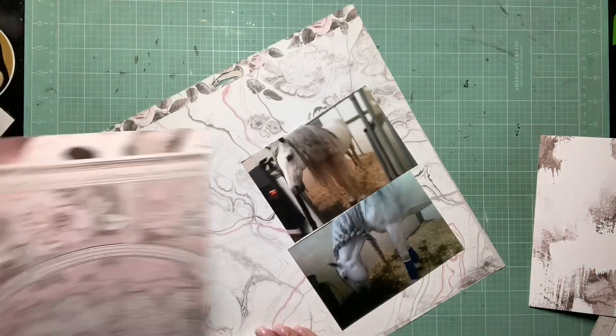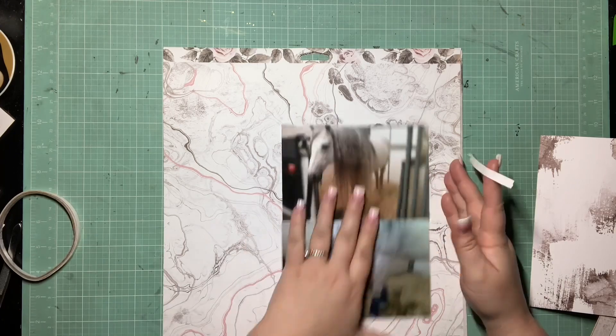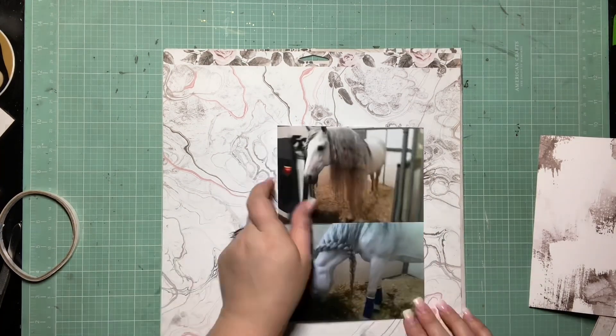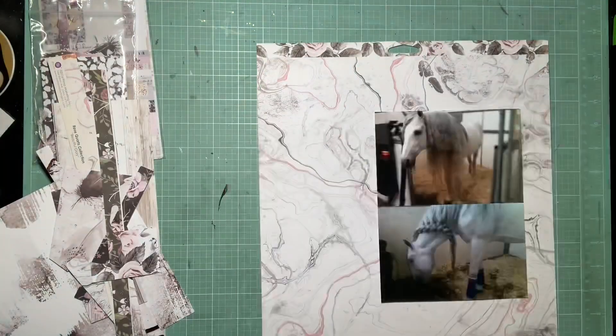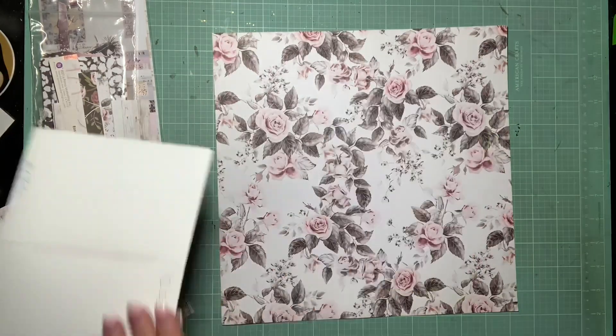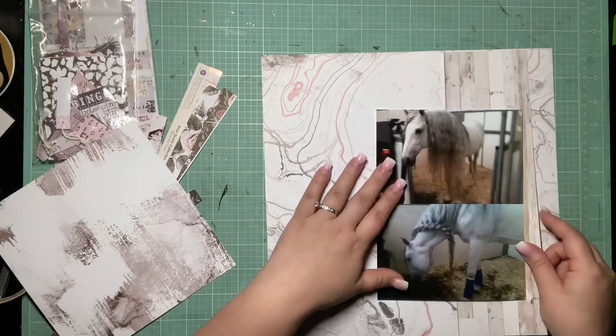This works really well because this page is going to have a lot more of the detail, the fun embellishment, more of a design, and then with using scraps from this page on the next page that's more photo heavy, they can still coordinate. I can still do a cute little embellishment cluster, but it'll be a really quick, easy page that will just coordinate with this one. So that's my goal on this one.